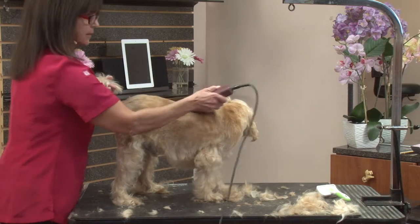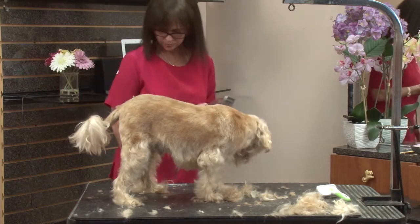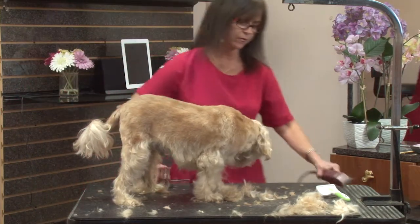All right, so now we've basically set our body coat pattern, and we want to take a look at what we've got here.